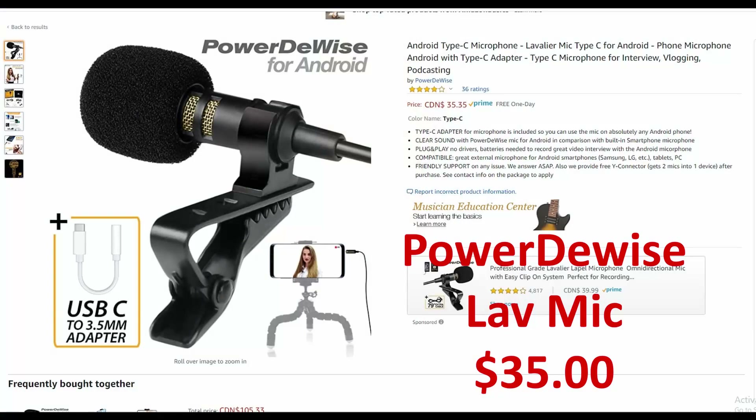Another great option is the lav mic — a lavalier or lapel mic. I've got a wireless setup, but you don't need that. On Amazon right now, you can find a good quality lav mic for about 35 bucks with a 10-foot cable. You plug it right into your phone and it automatically increases the quality of the sound in your video.